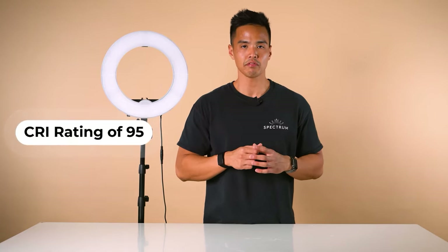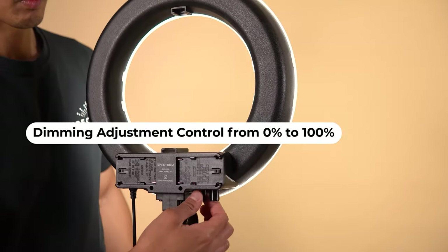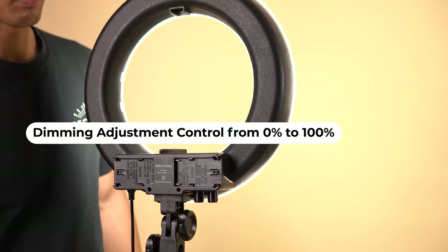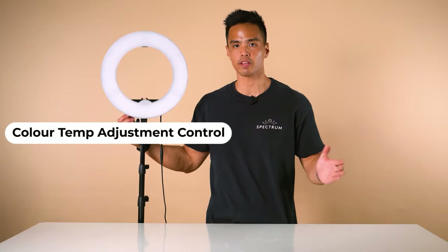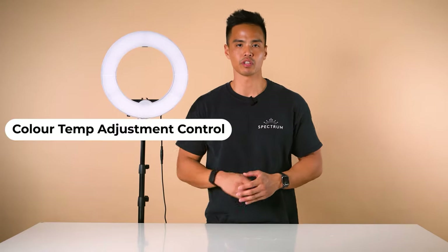There's a CRI rating of 95. It also has dimming adjustment control through the dimming knob, so you can control it from 0% to 100%. And it has color temperature adjusting control from 3,000 Kelvin to 5,600 Kelvin.